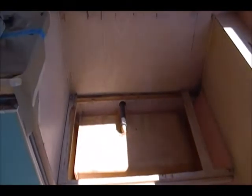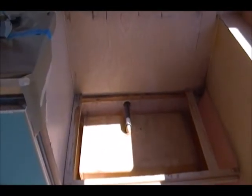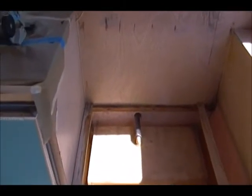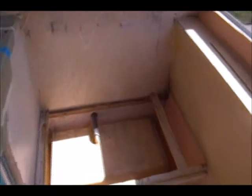I already have this bench removed and I'll probably remove this bench over here, wash out the tank, get it back in there, and then go from there. All right guys, talk to you later — bye!